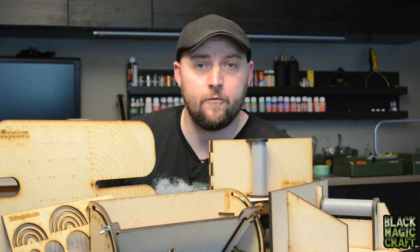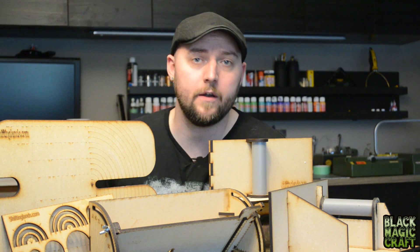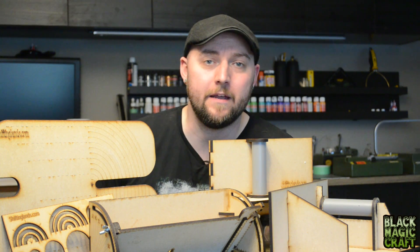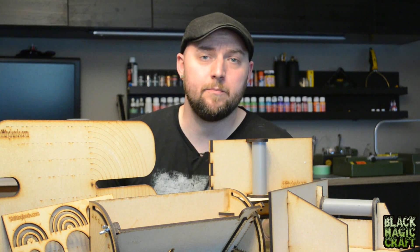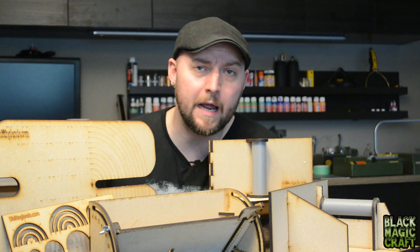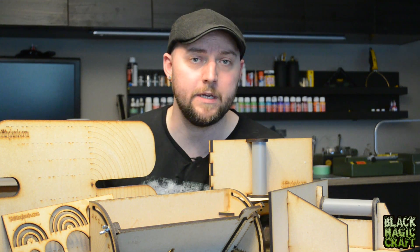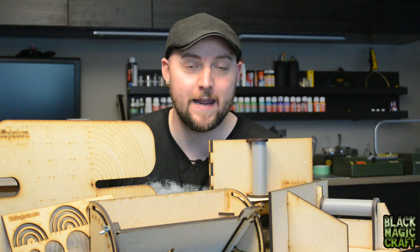A lot of those tools are designed to work with the Proxxon thermocut hotwire table, to basically make it an even more powerful terrain-making tool. He also makes templates, jigs, and pieces you can actually use in your builds — like laser cut windows. I was mostly interested in the jigs he produces for the Proxxon table, so I reached out and asked if he would send a couple of tools for me to try out and demo on the channel, and he did.